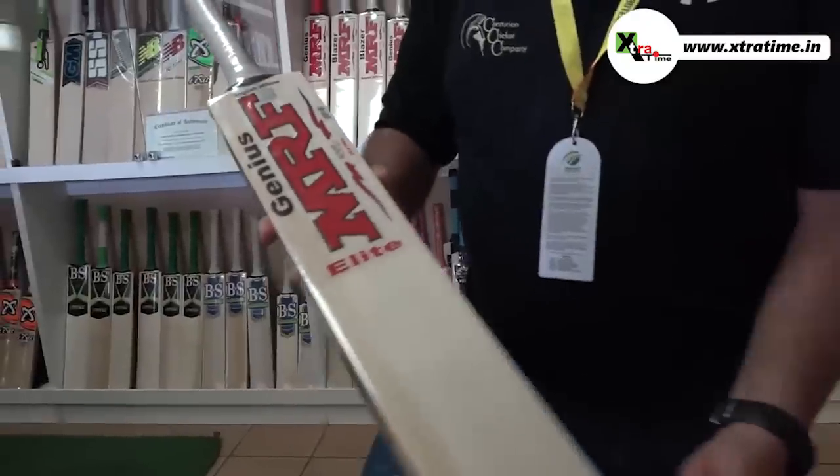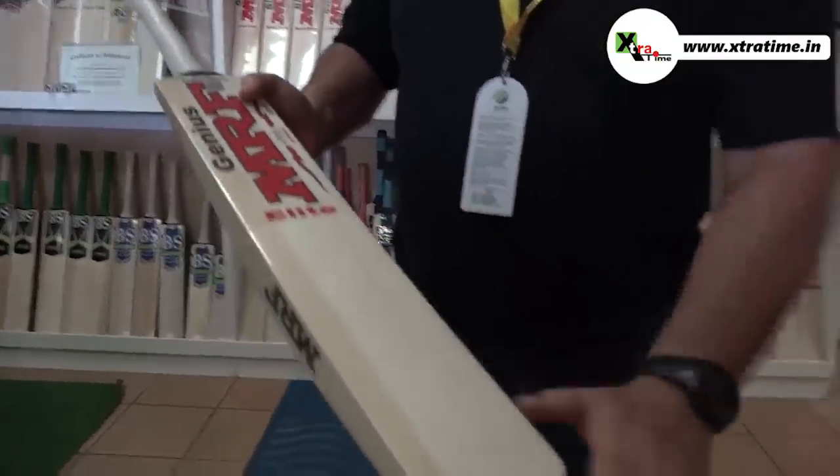This is the A.B. de Villiers bat. This is the Kookaburra bat that he used before he moved to MRF. He scored 874 test runs with the Kookaburra. And this is a commemorative bat that they made for him — they made 50 of them at his specs, which is exactly the same as the new specs on the MRF bat that I'm going to show just now.